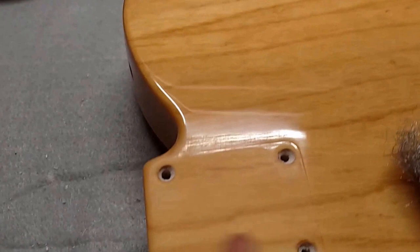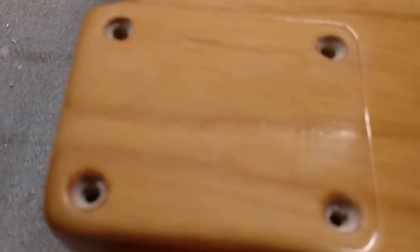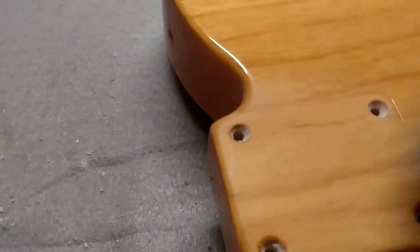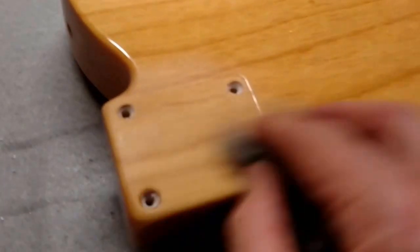I worked on this little section, trying to stay with the grain — about a minute and a half to two minutes — and it's looking pretty good. If I go in a circular motion you can see swirl marks, but if I keep with the grain it evens things out. I'm not pressing too hard, going a little light. Where I hit a little bit of a crease I'll press a bit harder and maybe change direction slightly, then come back left to right.